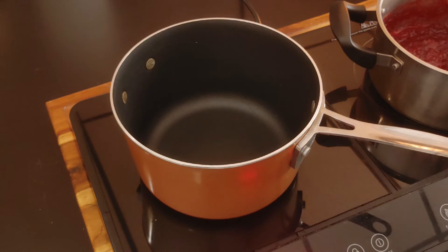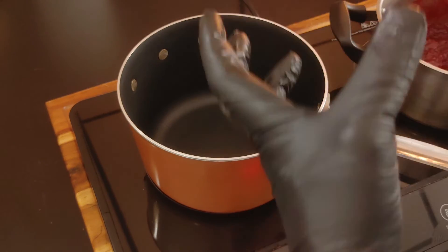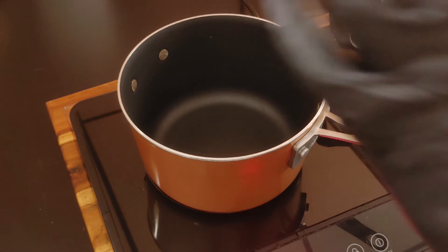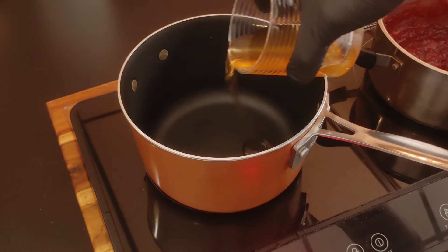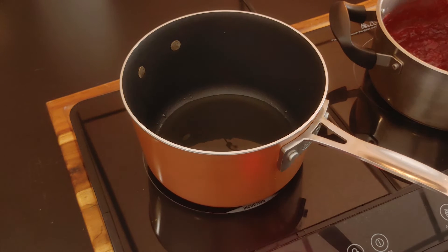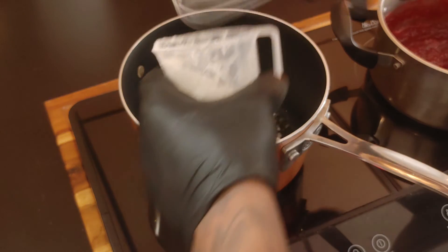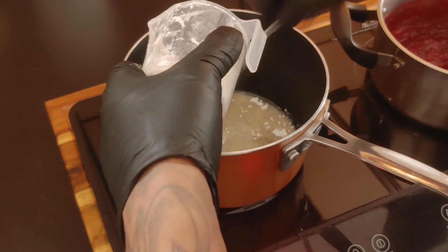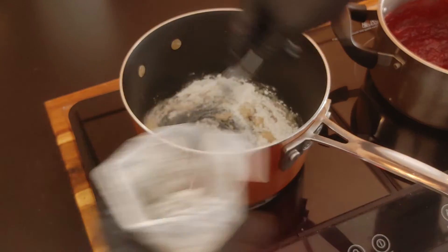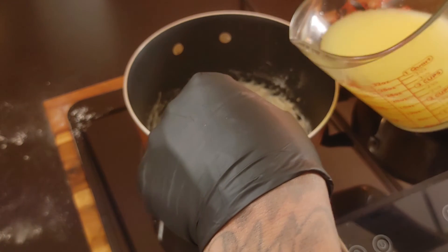I've got my pot out for my gravy. I'm going to use a little bit of the oil that I deep fried my turkey in because it has the turkey seasoning and flavors in it. If you roasted your turkey, use the turkey drippings — the same way you'd make a regular turkey gravy. I'm gonna add a couple tablespoons of oil on medium heat, and while my oil is heating up I want to go ahead and add in about a quarter cup of flour.